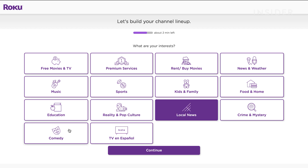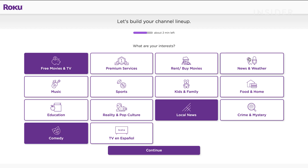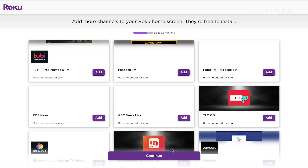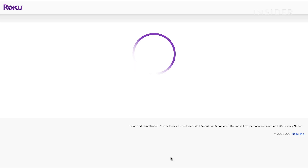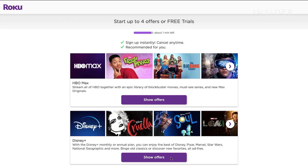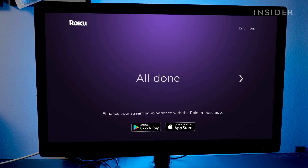Next, it will ask you to choose topics or types of videos you'd like in your Roku channel lineup. It will then show you additional channels to try out that are free to download. Additionally, it will also show you free trials and offers that you can enable and sample from premium paid content. Your Roku is now set up and ready to go.